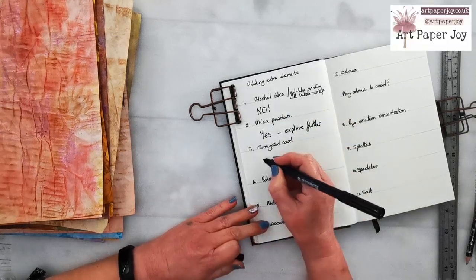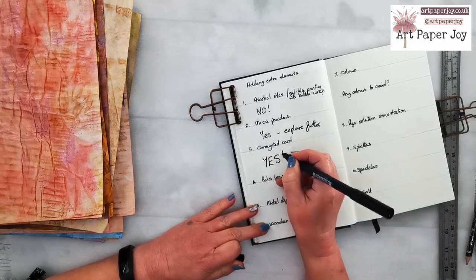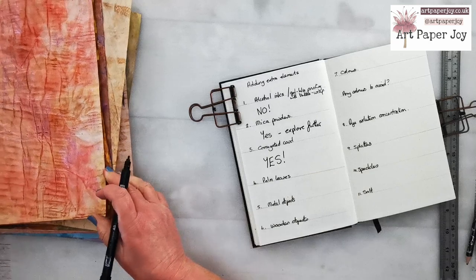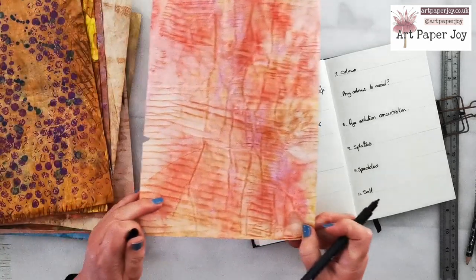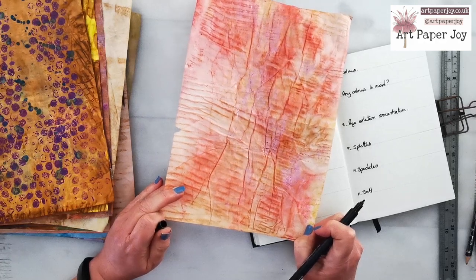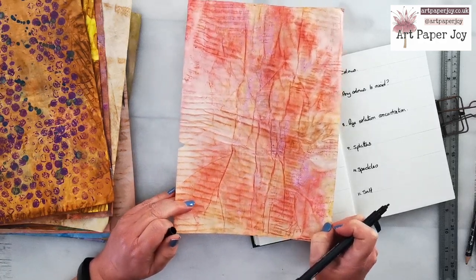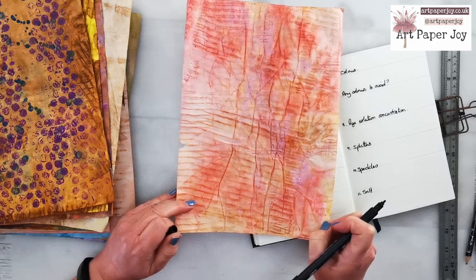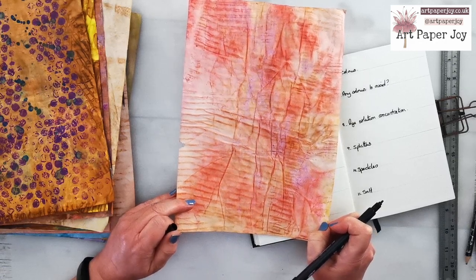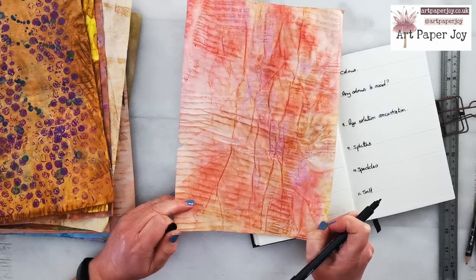Corrugated cardboard — we don't even need to think about that, that is a yes. I absolutely love the lines it produces. And it's really handy when I'm dyeing the paper to have that underneath, because as well as adding texture, it also absorbs excess liquid, so it keeps my dye desk tidier.